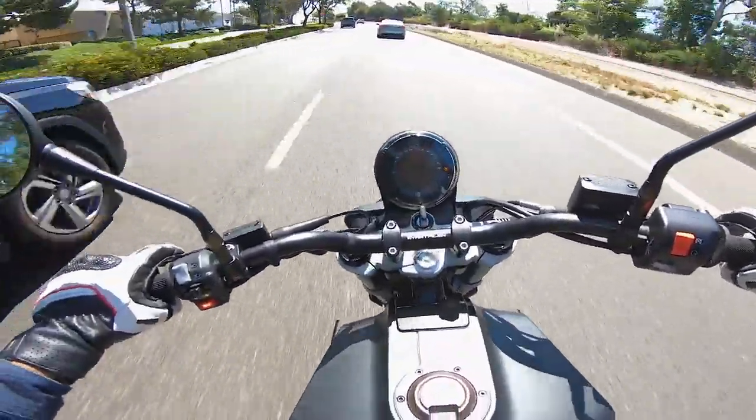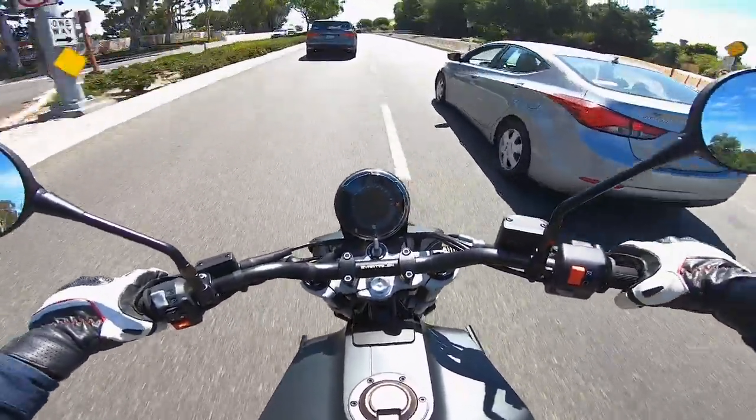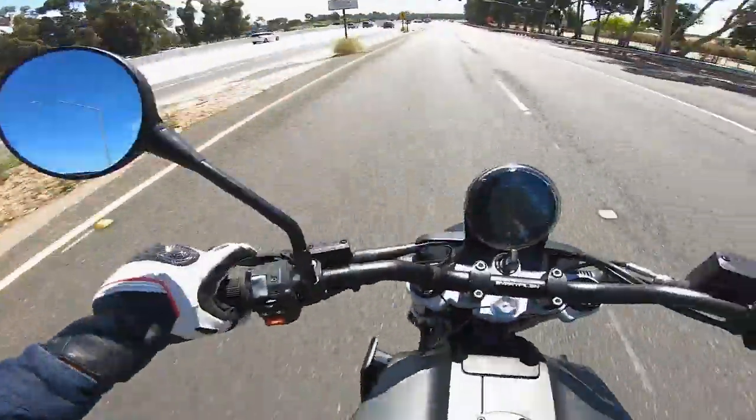I do like how maneuverable it is. It's a very easy motorcycle to ride, great for getting in and out of traffic — good handling, really easy to place where you want, super nimble.